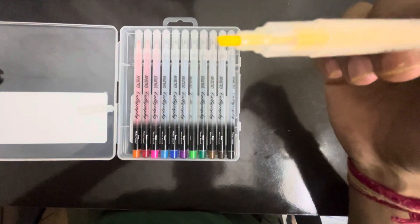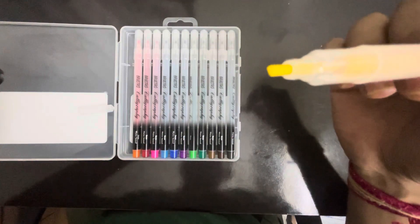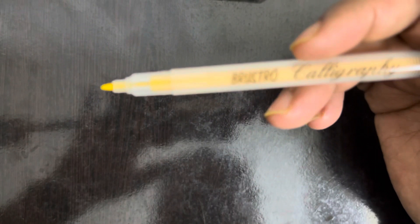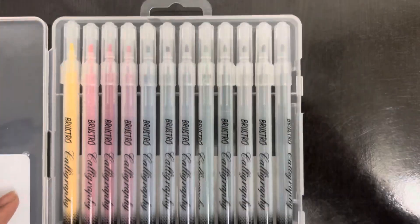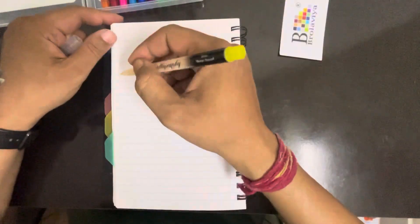Look at the tip — it is like the sketch pens we used to buy during our school time. I heard these are of a better quality, not like Camlin or Camel sketch pens. Let's draw on the paper and see.